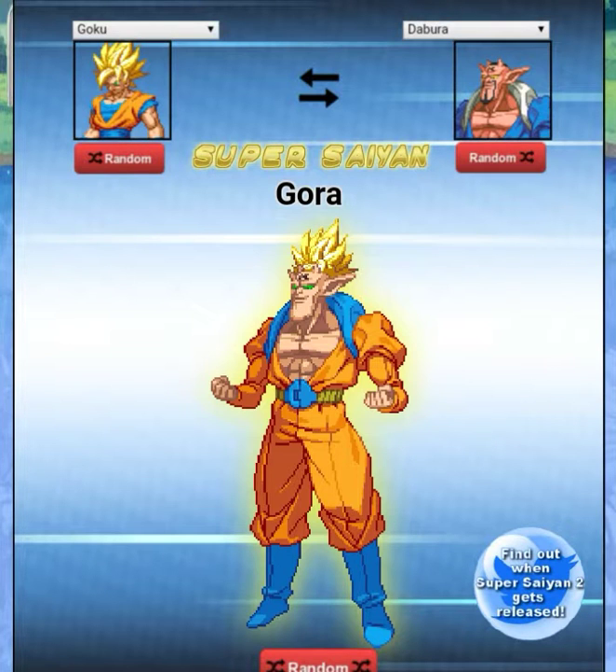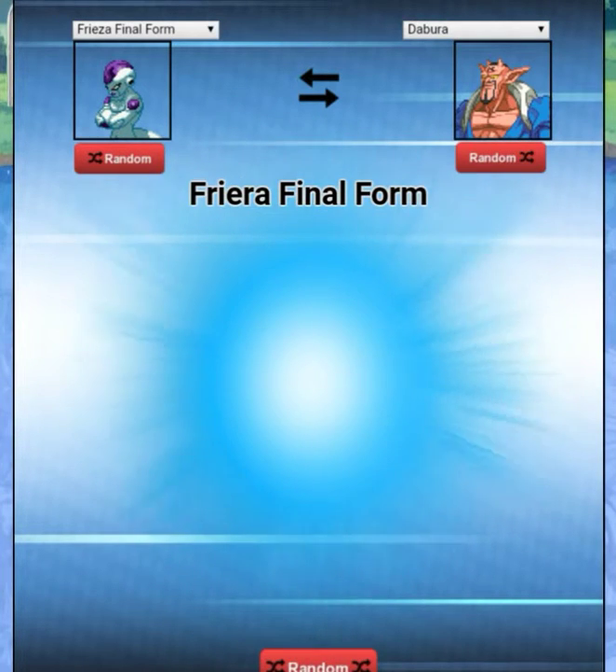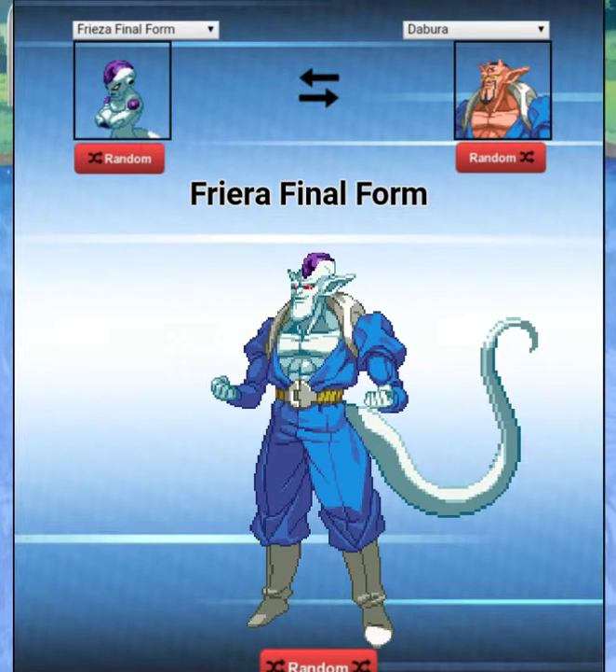All right, let's see who's next — Final Form Frieza. 'Fira,' Final Form. That actually is not that bad. I can see it as — actually, I want to see the second form of Frieza with Dabora.